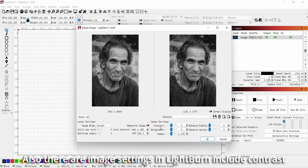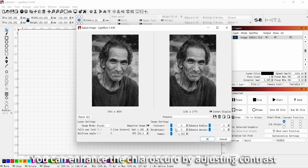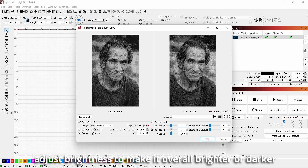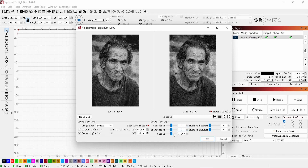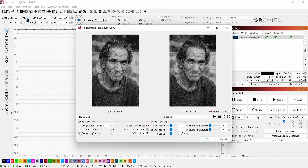Image settings in Lightburn include Contrast, Brightness, Gamma, Enhance Radius, and Enhance Amount. You can enhance the chiaroscuro by adjusting contrast. Adjust Brightness to make the image overall brighter or darker. Gamma can also be used to adjust brightness and contrast. Enhance Radius can sharpen image contours, and Enhance Amount is used to control the degree of adjustment. Achieving better results may require practical experimentation.